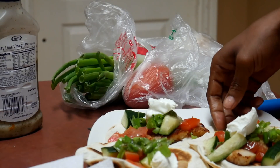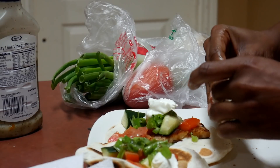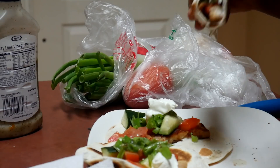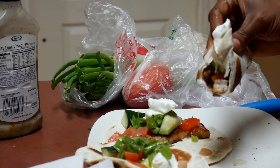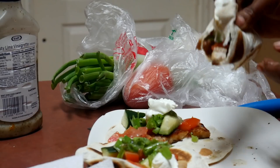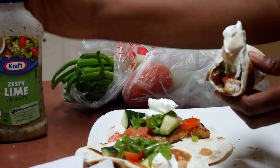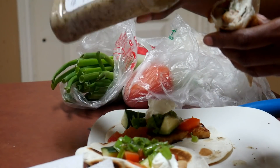Alright, let's try it. Oh my god, so good! This sauce is amazing with that chicken.